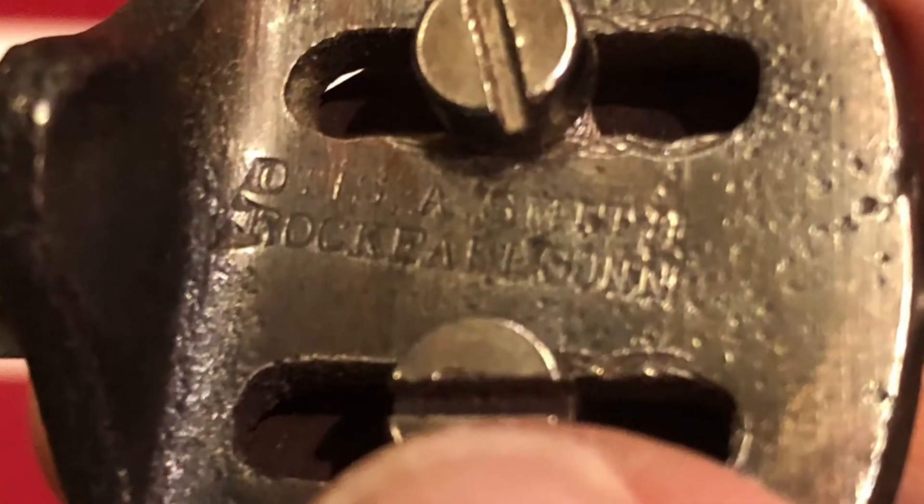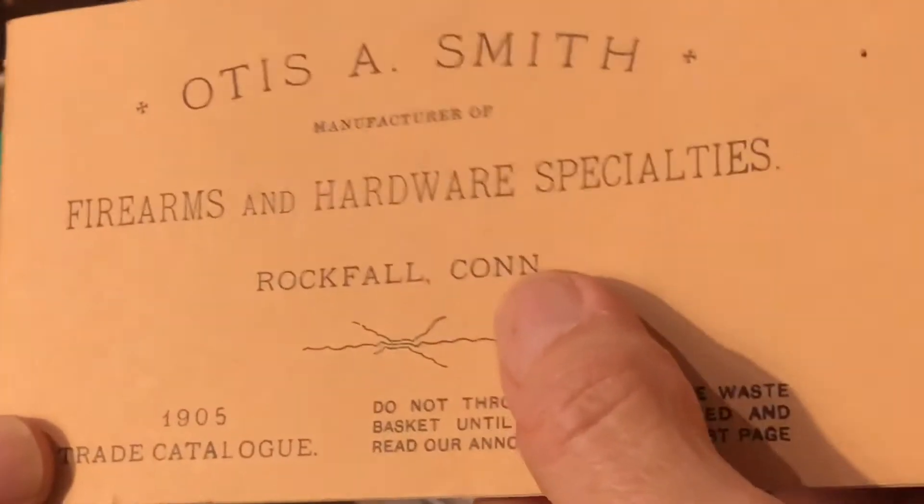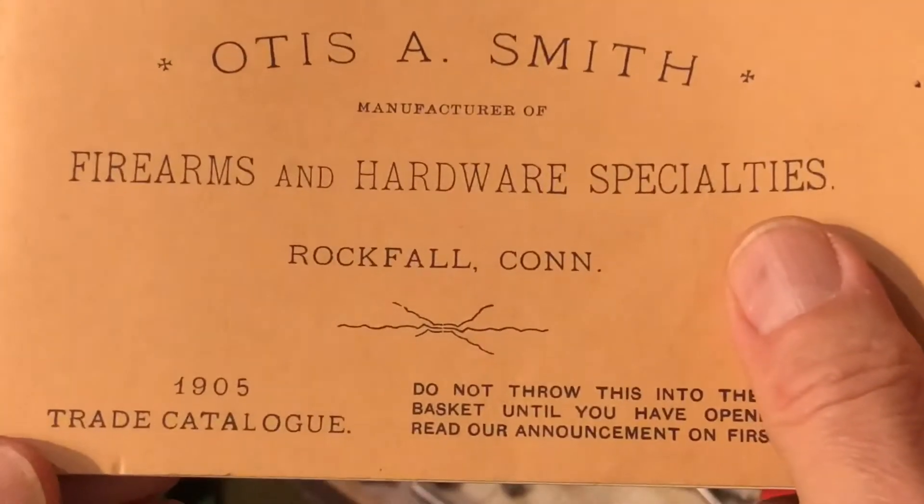There's the name — Otis Smith, Rockfall, Connecticut. It's an interesting piece. Otis A. Smith, Firearms and Hardware Specialties, Rockfall, Connecticut — and that 'Rockfall, Connecticut' is stamped right on that countersink.